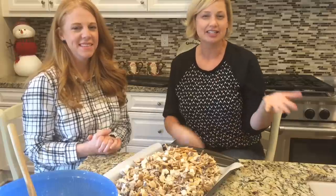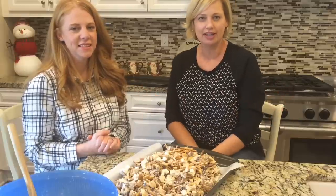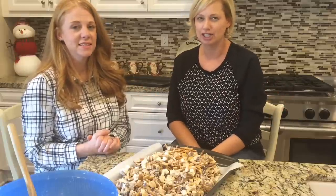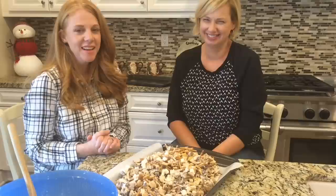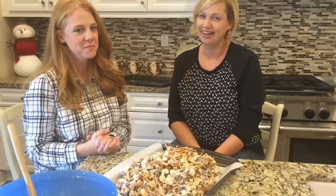If you guys have any of these Chex recipes, leave it in the comments and let us know how we can change it up — I've got a lot of Chex left! Thanks for watching, you guys. Merry Christmas. Bye!